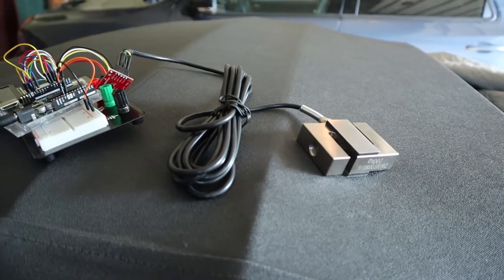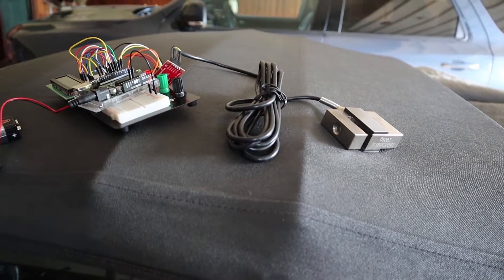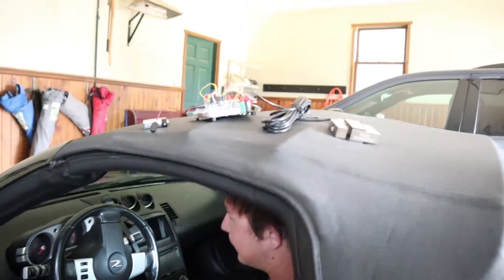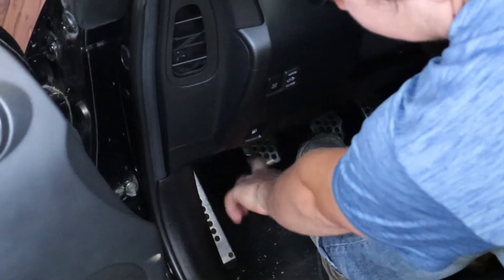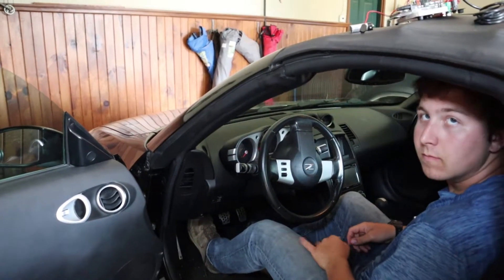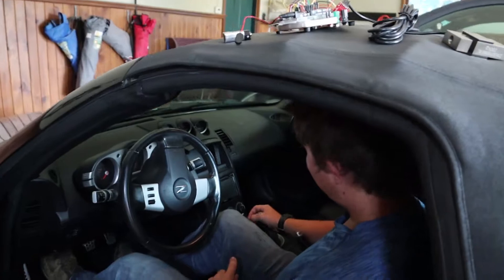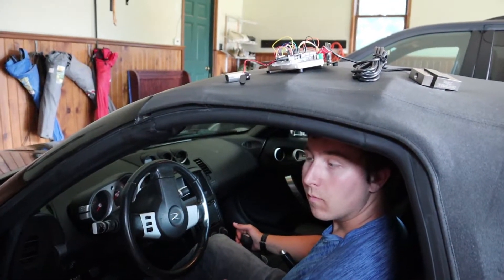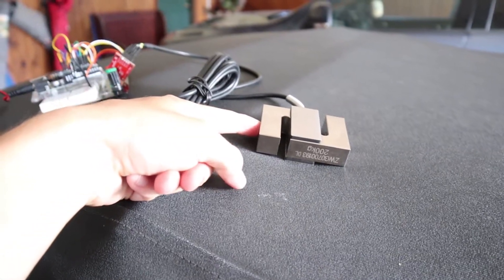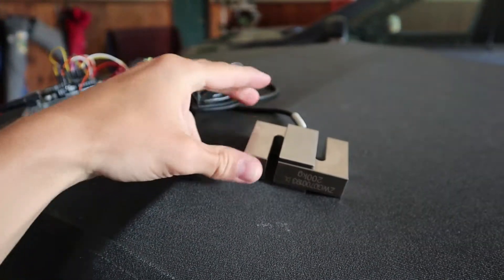We're using this S-type load cell first to get the clutch pedal force required when you're pressing with your foot, before we order a stepper motor or whatever kind of actuator we're going to be using to depress the clutch pedal. We could use a different type of load cell — a flat one would be a lot easier to put down there. However, we needed this S-type load cell for the actual grip portion, which is going to go on the shift lever. That'll be somewhat like a bike brake that will pull on this S-type load cell — one end connected to the lever and another end connected to something steady, so when we pull on the lever it creates a force.